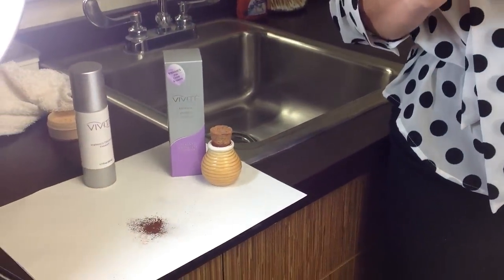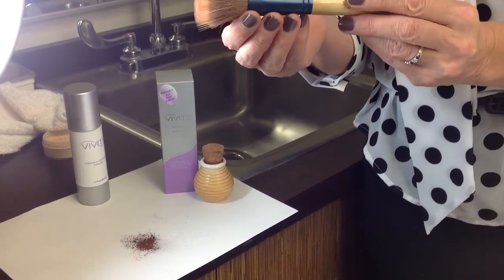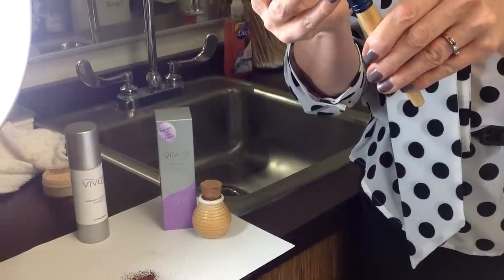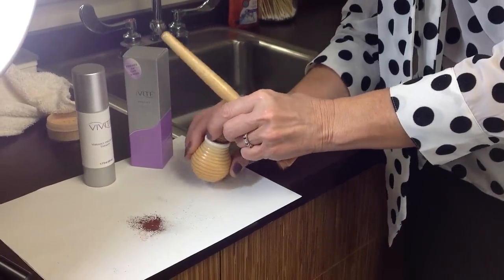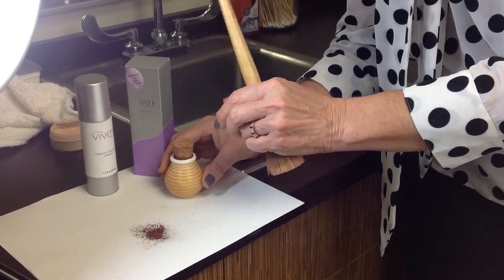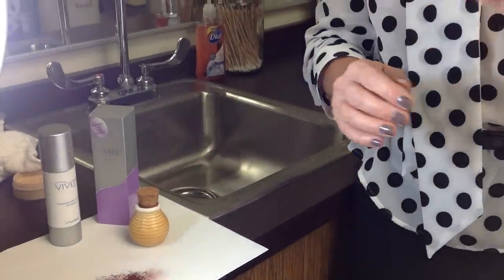My model here has a lot of discoloration on her chest. This brush is from Jane Iredale — it's called a blending brush and it's designed for a light dusting of color that can be used on the face or any other body part. I've shaken some mineral powder onto a surface, taken my brush to grab a little product, shaken the excess off, and now I'm going to apply it to our model's chest area.